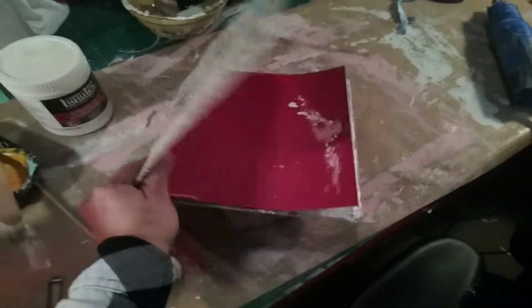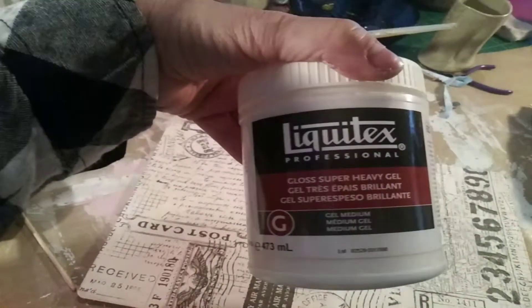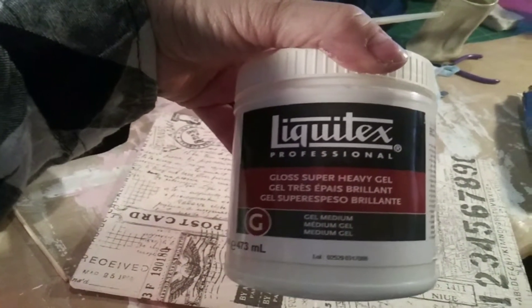Okay, YouTube, here I am again. I just got done using this, which is my Liquitex Gloss Super Heavy Gel, to collage this onto this old book.